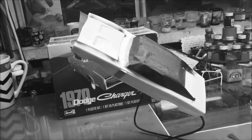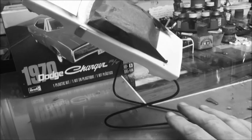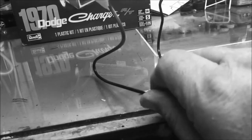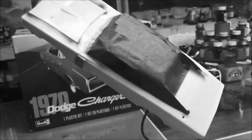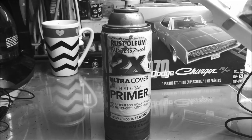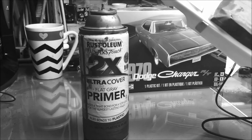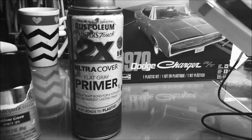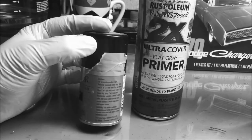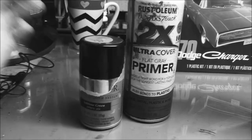I'm getting ready to paint the main color on the '70 Charger and I wanted to show you the holder I use. It's made out of a metal hanger — I bent it in kind of an S shape and I use it to hold my car bodies as I spray them. The first thing I'm going to put on is a primer coat — I'm going to decant some of it and apply it. I also have Tester's lacquer system and I'm going to use that to paint the body.